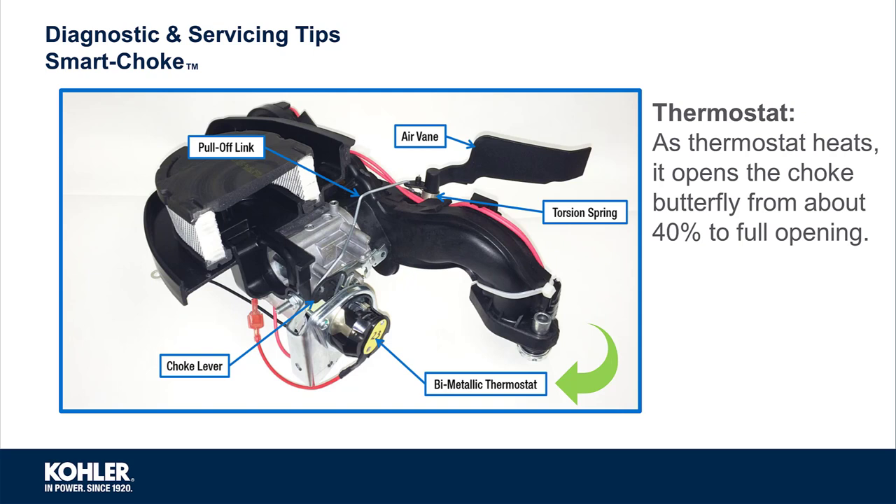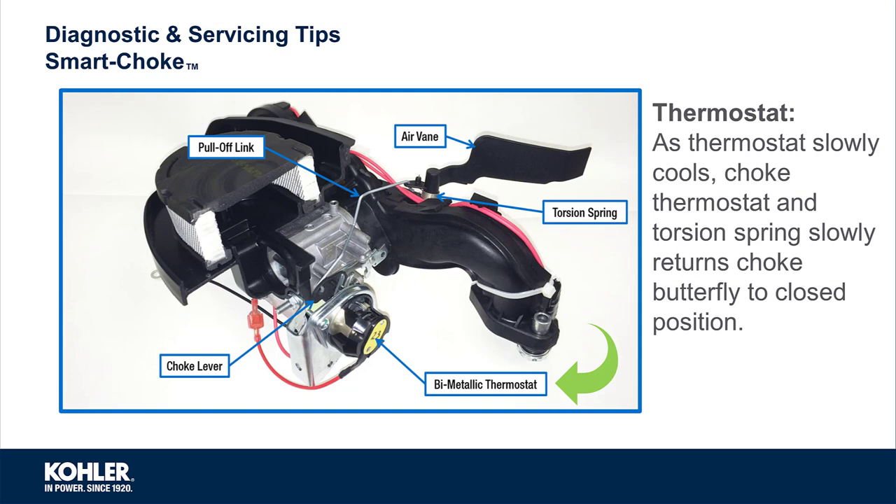The air vane opens the choke about 40% as soon as the engine is running, and the bi-metallic thermostat is used to open the choke plate from about 40% to fully open. As the thermostat slowly cools, combined with the action of the torsion spring, the choke plate slowly returns to the fully closed position.